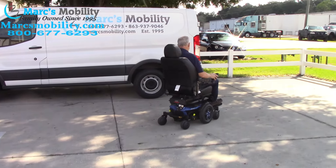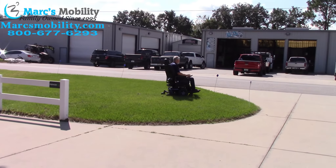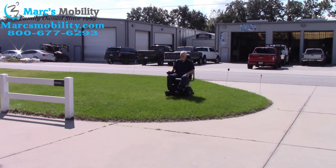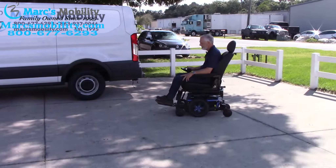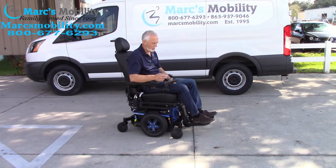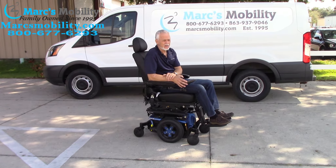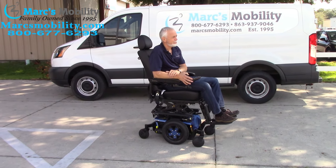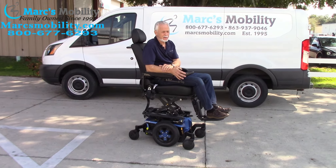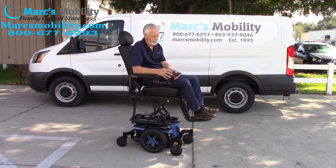I'm going to take it through the grass now. Outside, the seat is at 34 inches — I'm going to raise it all the way up to 36 inches. It takes about 10 seconds to get there. When the seat is elevated all the way to the top, the chair still drives at three miles an hour.